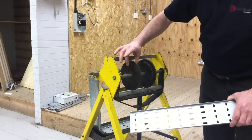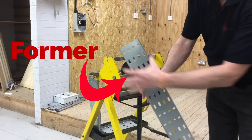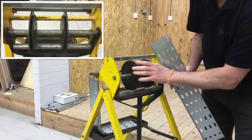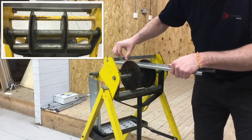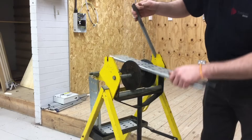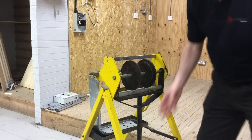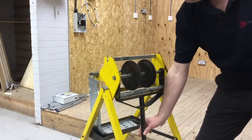Our cable tray bending machine has two supports for the cable tray itself. These slide backwards and forwards depending on the width of the cable tray, and the actual flanges sit into a groove within the side supports. We slide it in like so. There is also a bar at the top here to stop the cable tray from flicking up. You can see that it needs to be prevented from moving away, and like a conduit bending machine, we have an arm in order to pull down for the bend itself.